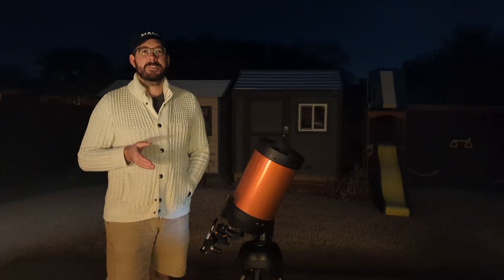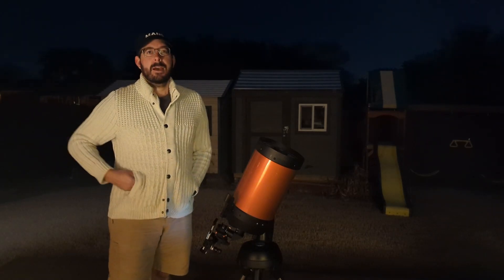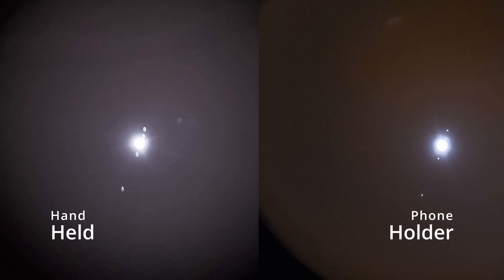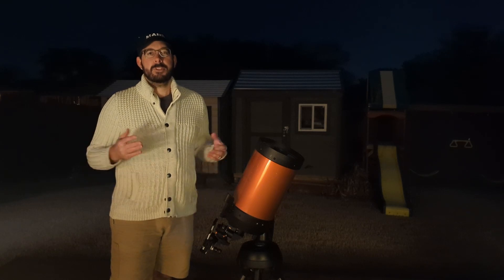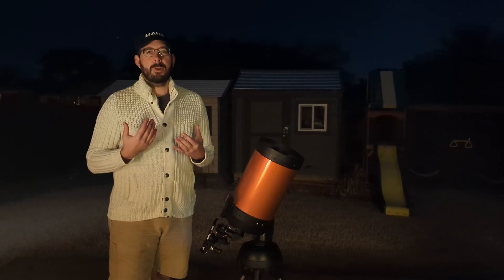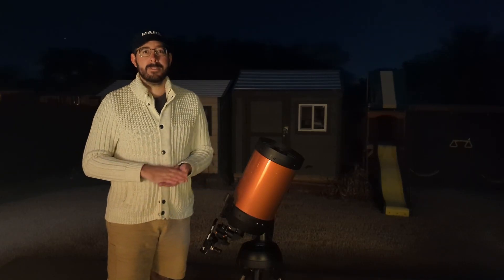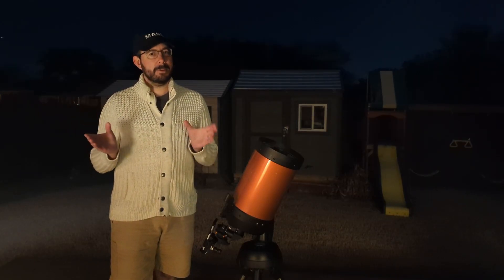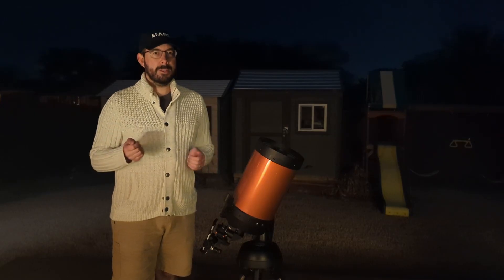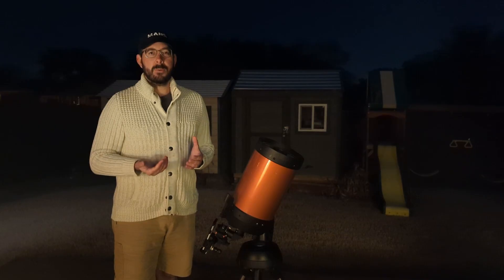Here are some images taken both holding the camera myself and using the Celestron phone holder. For Jupiter it's basically the same — I'm just not able to get very good images either way, and that's kind of to be expected. There are tools I'll go over in the future, such as lucky imaging, where we take a video and process that versus using still frames from a cell phone or DSLR. Looking at the two Jupiter images side by side, the one on the Celestron holder is a little more centered and steady, but it's not quite there.